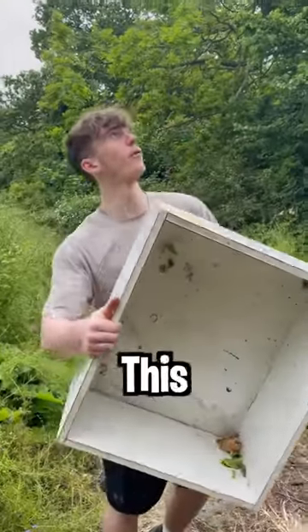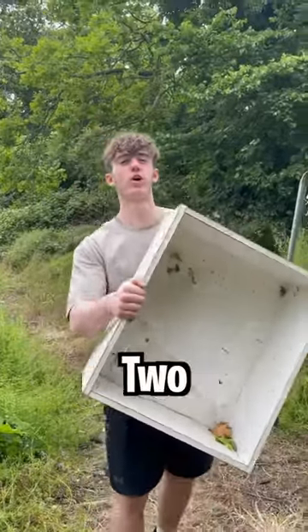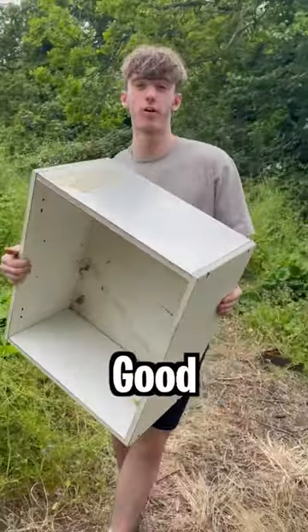We found this old cabinet and we're going to throw it off of this water tower. This is episode three of season two of chucking things off this water tower — hopefully this makes for a good explosion.